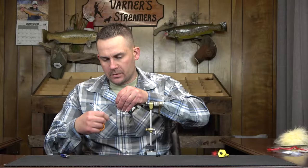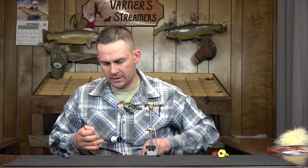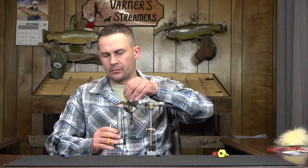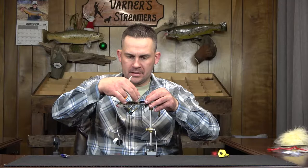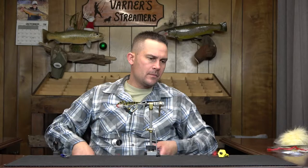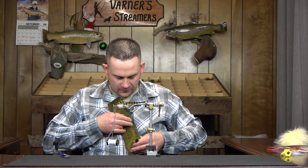Now we're going to switch over to a 200 thread. Get a quick whip finish in there, trim that off, and go into our 200. Take that right back to where we left off and really pull down, really set that thread into place and get a nice grip on that. Now for the fun part — we're going to blend some deer hair, olive and black, for both the head and for the collar.